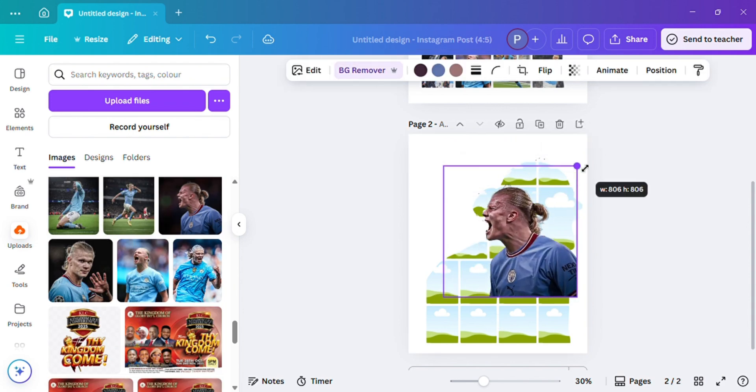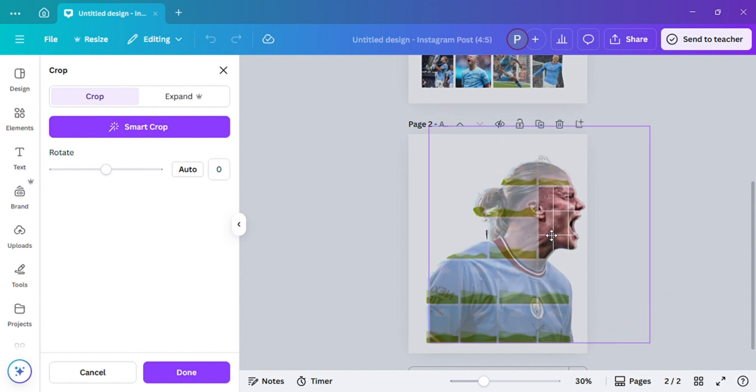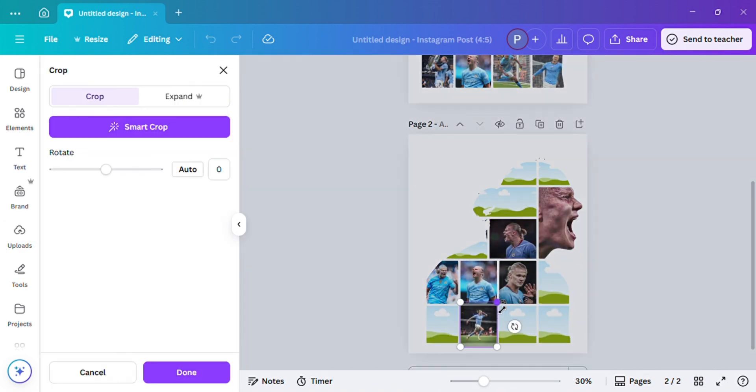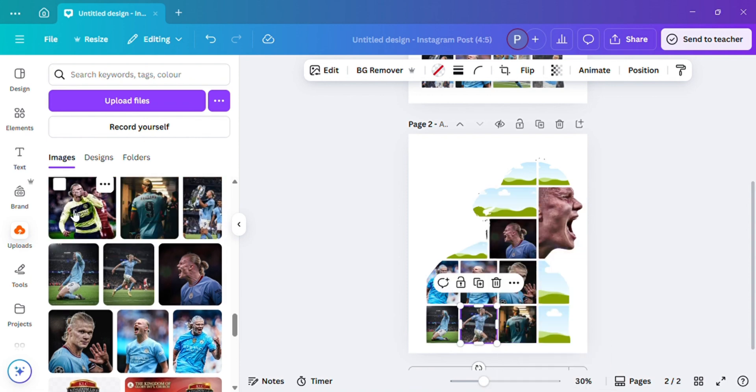I already have all the pictures uploaded in my Canva app, and I'm just going to be filling up each frame with my preferred picture to create some effects. Thank you so much for following along and enjoy the tutorial.